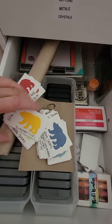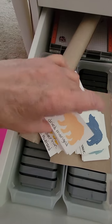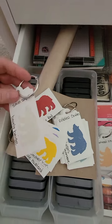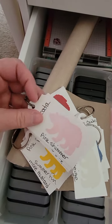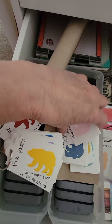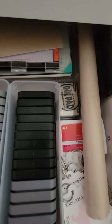These are all Stampin' Up colors, these are all distress inks, and then there are one or two Simon Says Stamp inks, plus my Delicata inks. It's all on rings to show me what each color looks like, because you don't always get a good idea from the color on the outside of the container. So they're all stamped out and ready.